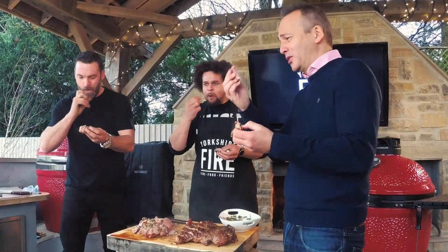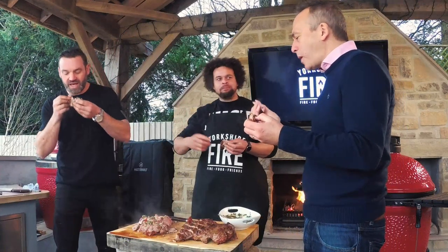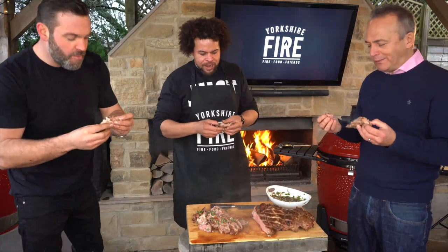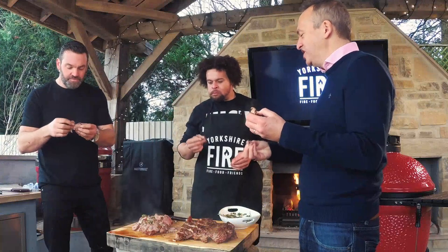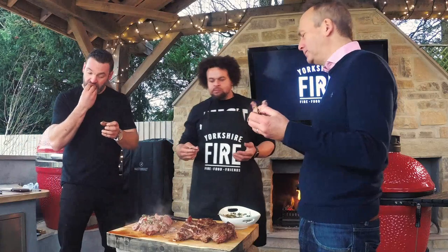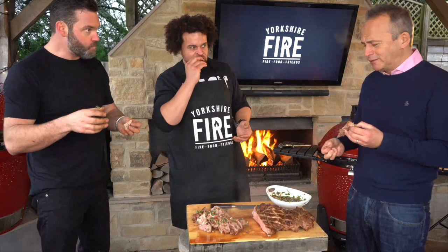Heat, sweet, salt, sour — it's not too spicy, it's just there. It works so well. I'm going to do this at Easter — perfect Easter dish. And 30 minutes start to finish — that's incredible. Normally you'd think lamb is a long cook, but this is so tender.